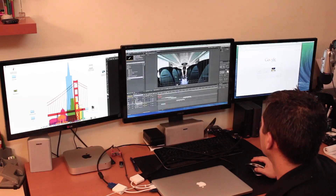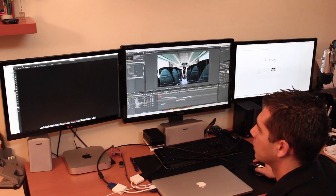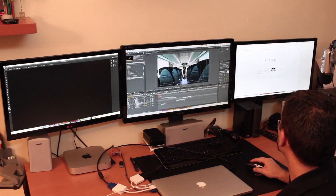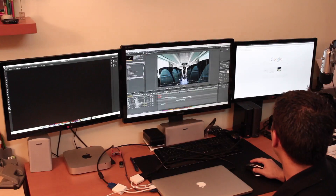They're all correct. Let's bring Photoshop to this screen, we have After Effects here, and we have our browser which we can put in full screen.